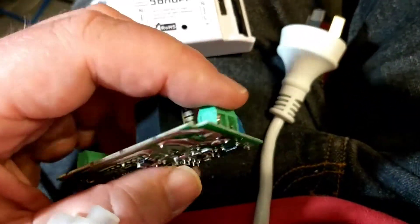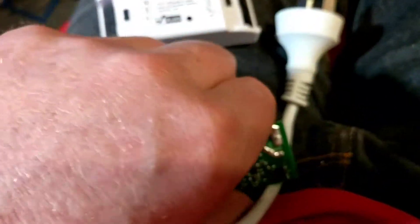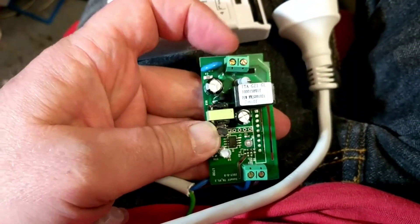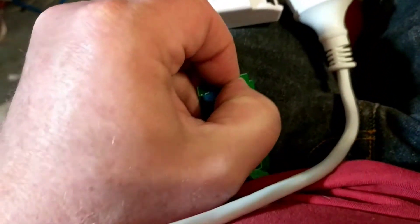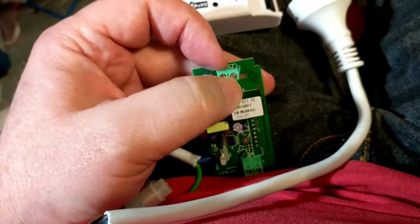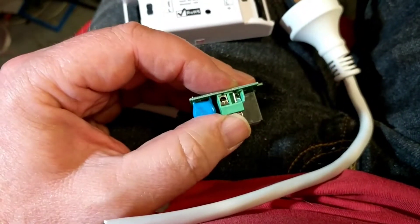When I was trying to terminate the wires on this end, I tinned the wires and popped them into the very small terminal blocks — in my opinion, too small given the sort of people that are likely to use these. And as I was tightening it down, the terminal block spun very easily on this end.